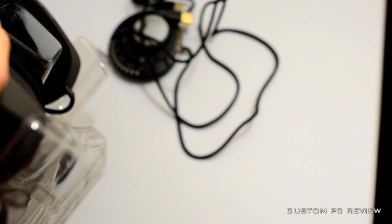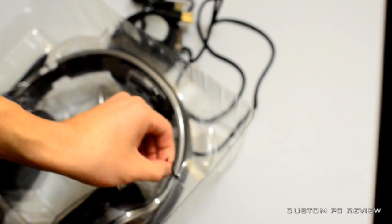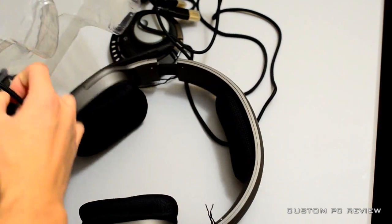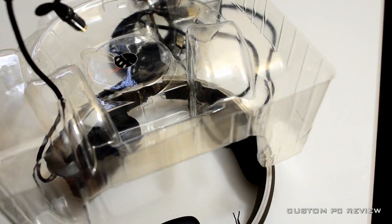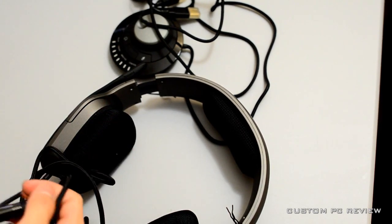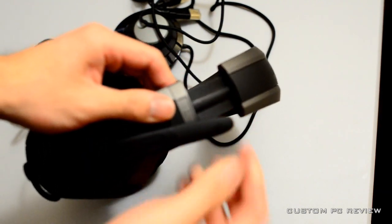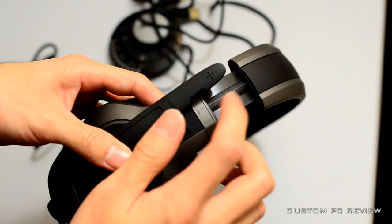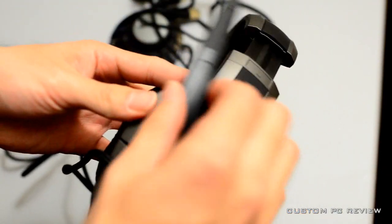Finally we also have the headset. It does look like it's a metal headband, so it should be pretty durable. The mic comes all the way down here and comes back up, so it should be perfect for your head. The motion is very smooth as well - that's always a big plus. Over here you do have a pretty heavy duty braided cord. It's not very long, but I believe it's supposed to just connect into your control pod.